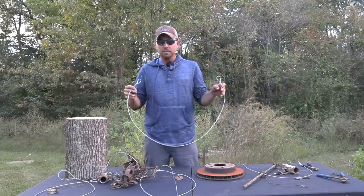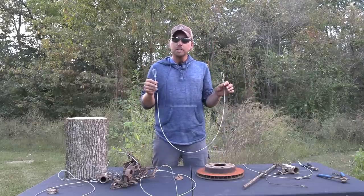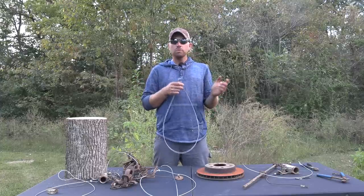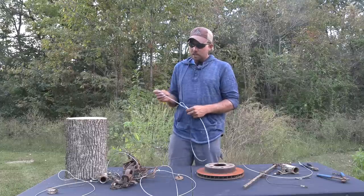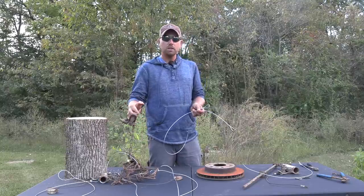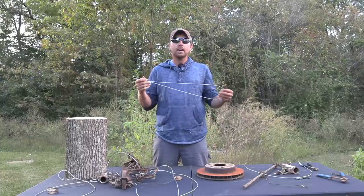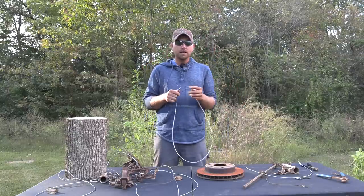What we have here is a five-foot length of eighth-inch cable. I went with eighth-inch cable due to its strength. This is an anchor that's going to be able to be used year after year and make multiple catches. This is kind of intended for your small game traps — like a one-and-a-half or a dog proof — but I can tell you I've held coyotes and bobcats with this anchoring system.